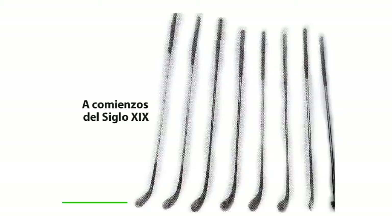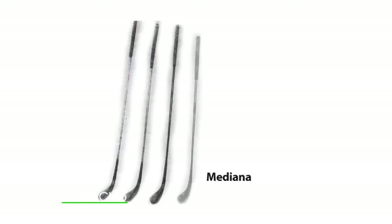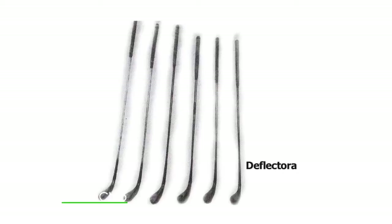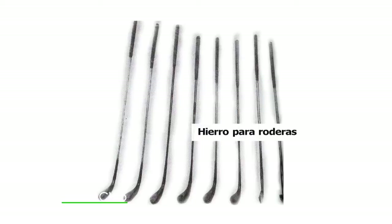A comienzos del siglo XIX, un juego de palos se componía principalmente de maderas: un palo denominado driver y una diversidad de maderas tales como la cuchara o spoon, la madera larga, la madera mediana, la madera corta y la madera deflectora, más dos hierros: uno para extraer la bola de trampas o roderas, el cual se utilizaba también para jugar al patten.